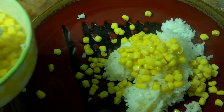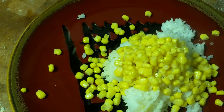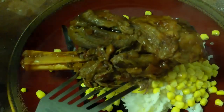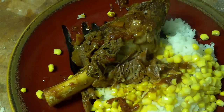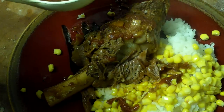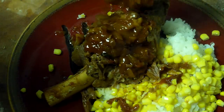A little bit of corn. Now you see how the muscle bloomed — that's what they call blooming. It was a tight muscle with sinew all over it, and after the cooking process it bloomed and opened up.